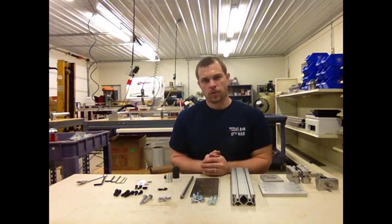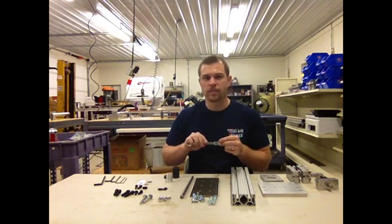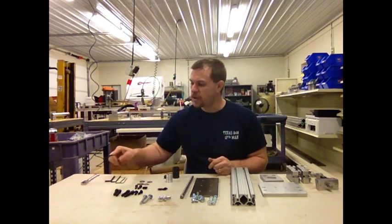You will need the following tools for the assembly. You will need a half-inch wrench or socket. I highly recommend a socket or ratcheting wrench as it will make the job go faster.